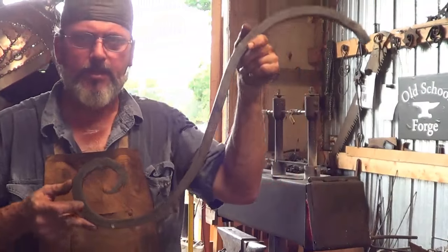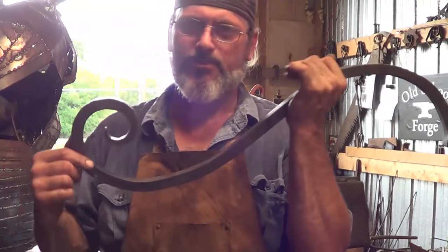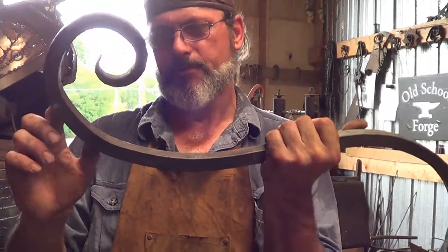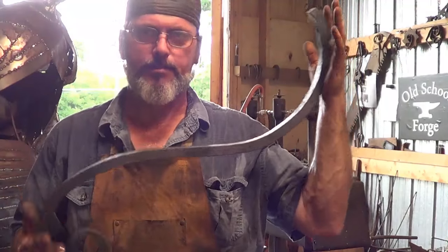So I forged up one of the legs. I like it. It's the right dimension but it was a pain in the ass with scrolls. It's the heat — you've got to have temperature control. If you're a little warmer here than over here, when you go to put that scroll in it's going to be flat. But I finally got it where I wanted it to be.